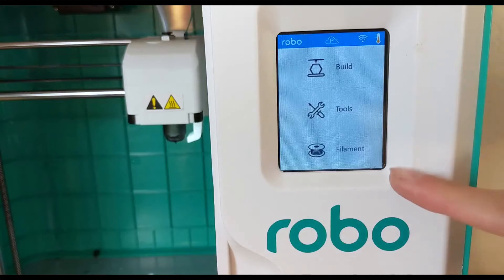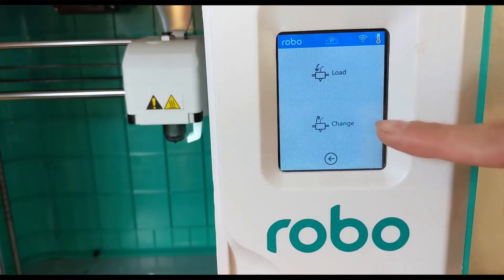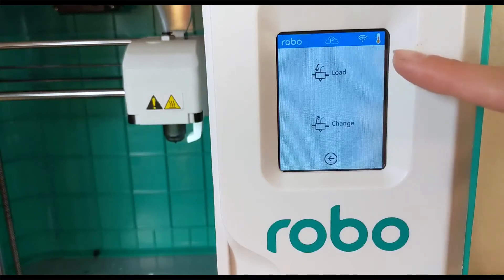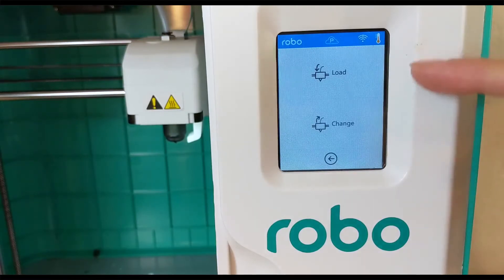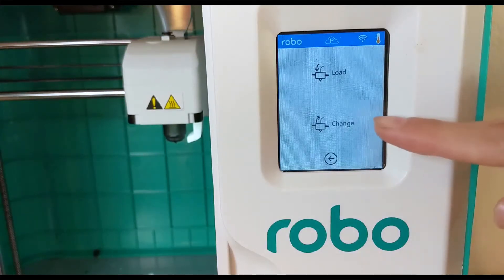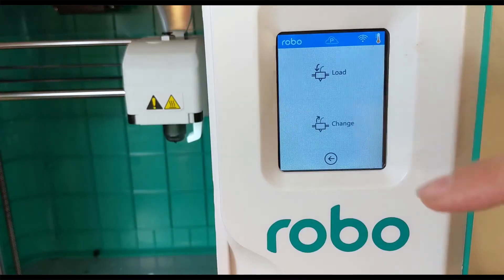From the home screen click on filament. You'll see two options: load and change. Load is for when you don't have any filament in your printer, and change is for when you already have one spool in but want to change colors. Since the loading process is the same in both options, I'm going to demonstrate using change, but if you don't have filament you can go straight to load.